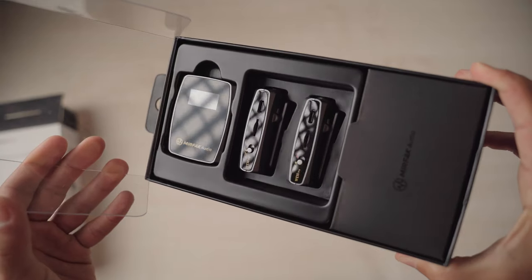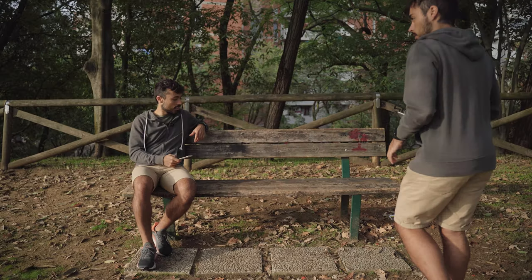Quick disclaimer: Mirfak sent me these microphones to be tested, but this is not a paid advertisement and I get to do the video as an honest review of what I really think about them. They were only involved during production because of some doubts I had about the product and one problem I'll show you later. The Pro solution comes with two transmitters, meaning you can use one or two depending on what you're filming and how many people are in the scene.